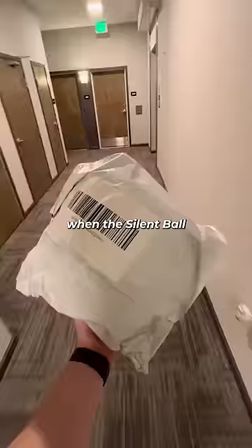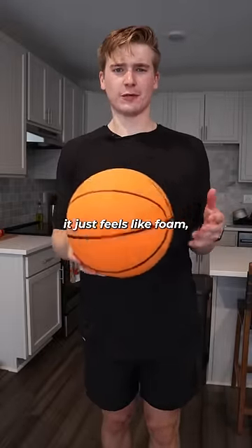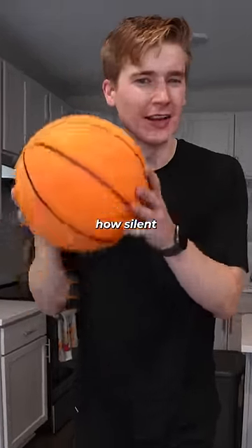Two weeks later, when the silent ball finally arrived, it was time to put it to the test. My first impression is that it just feels like foam. The Chinese website describes it like a sponge, and it feels a lot lighter than an actual basketball. But just how silent is it?